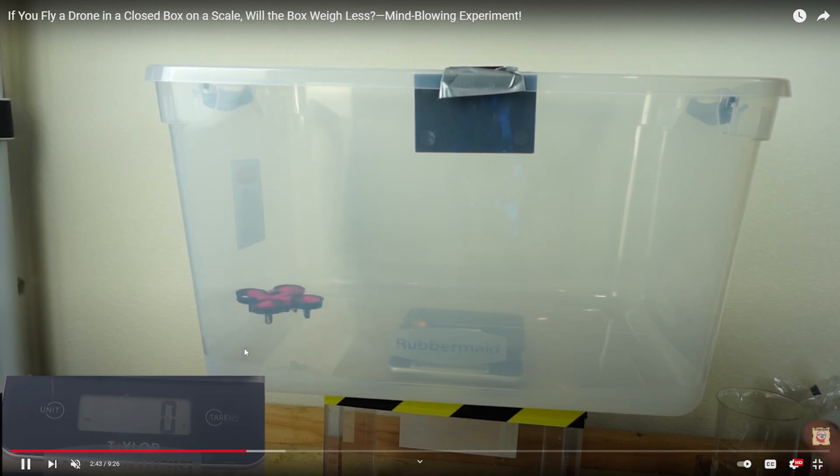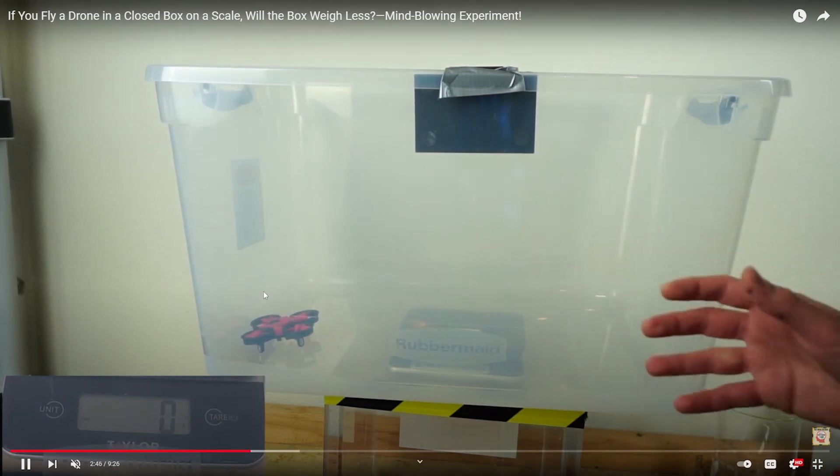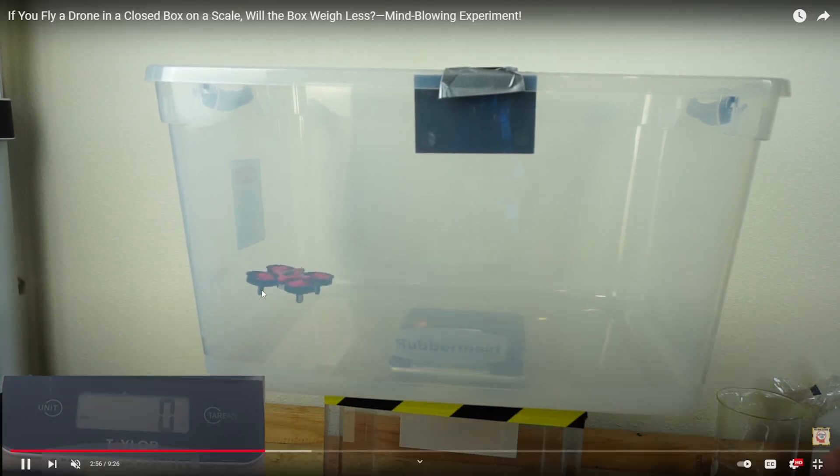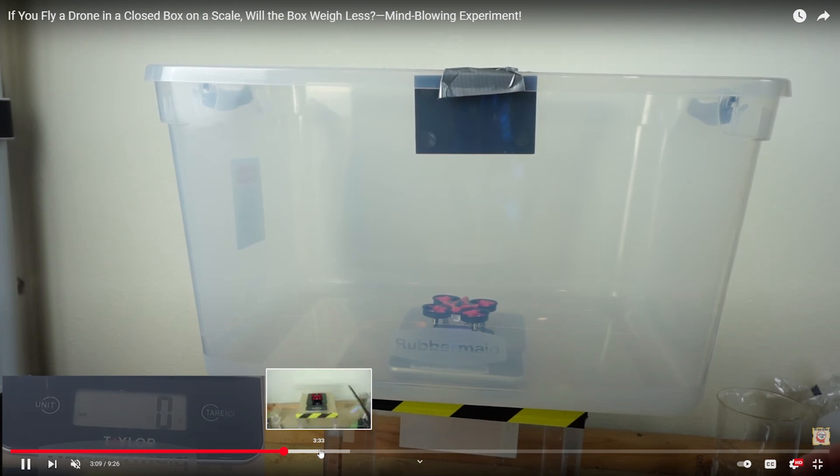The lid is off the box now. He's having a lot of trouble flying it, bouncing a lot. Still basically zero — we're seeing like one gram, but I think that's just because he's bouncing. And when he flies out — boom, negative 20 grams, just to prove that it was, in fact, working. That's two for me.